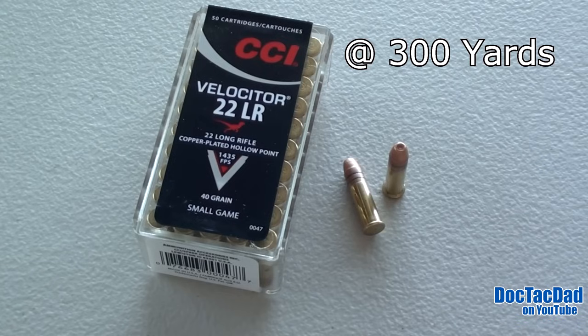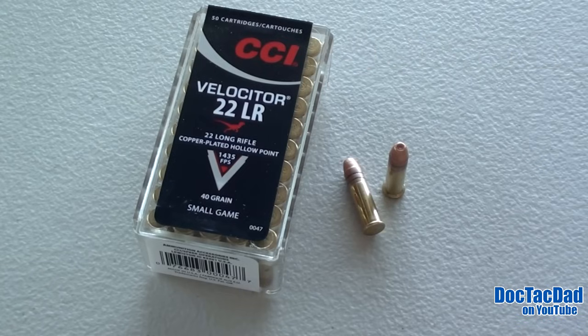This round is a 40-grain, copper-plated hollow point. The stated velocity for this round is 1,435 feet per second. Some would say that the Velociter is an exotic .22 round. Because of this, I've been wanting to reproduce that test for quite some time, using a more standard ammunition with a more reliable and consistent medium.